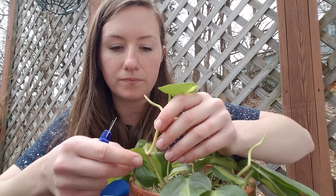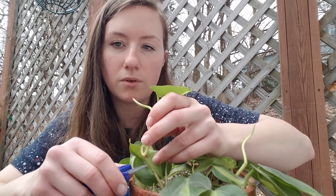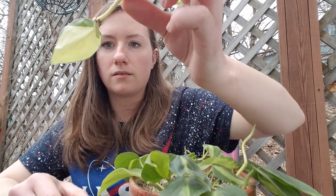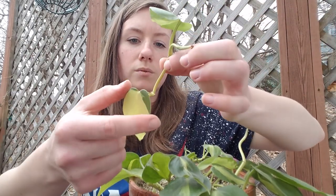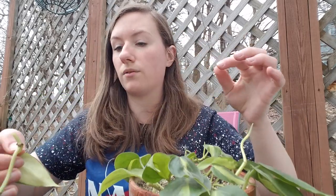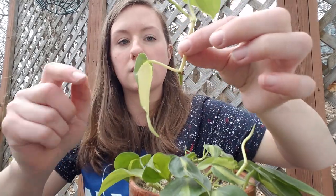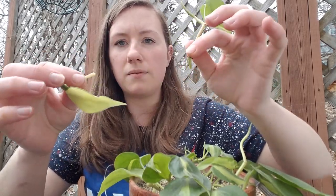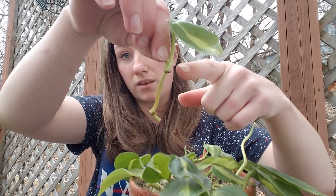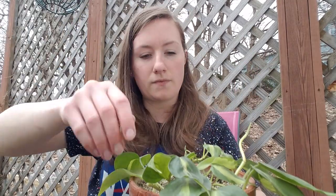I'm going to cut him right below that node. It's got two nice roots on it — pull off the crunchy one and cut right below that. There are some nodes here and those will turn into nice white healthy roots. I'm going to pull off this leaf because it's going to rot in the water anyway. Possibly this one will root too — I'm not sure because they are a little dry and crunchy. Plop that in the water.